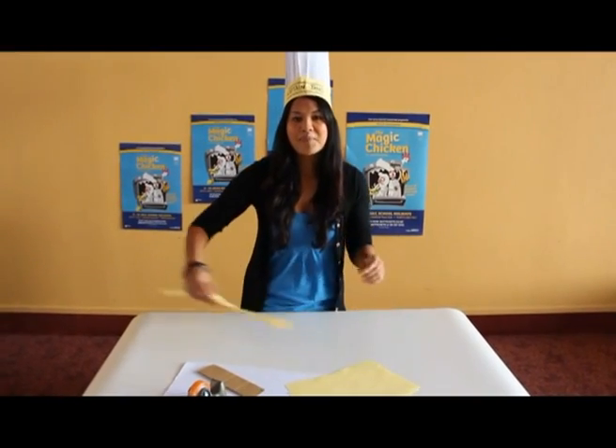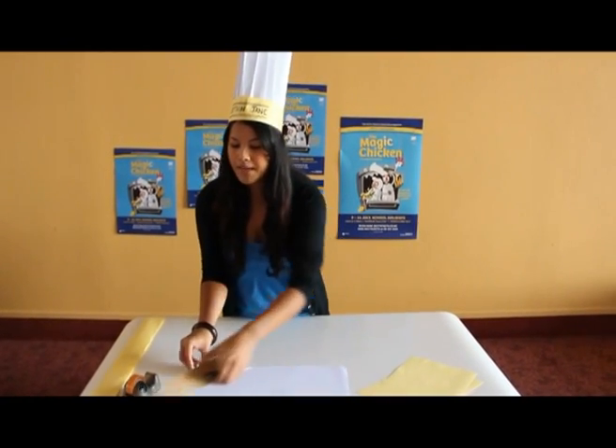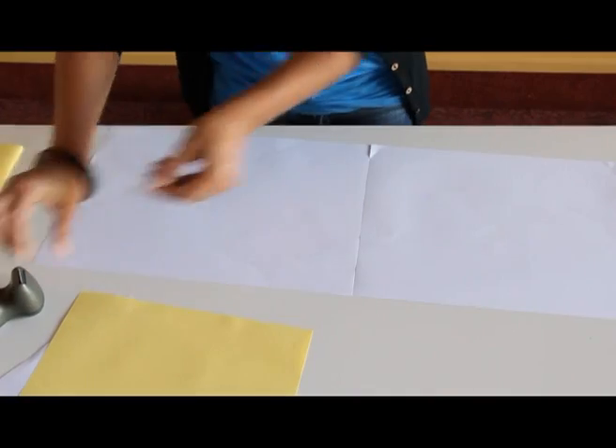With that done, we can put that to the side and work on the white part of the hat. Grab your two big pieces of white paper and we'll stick those together down the centre.